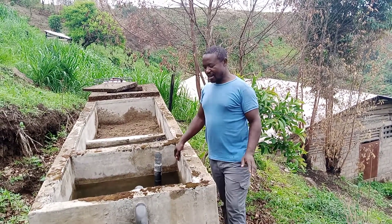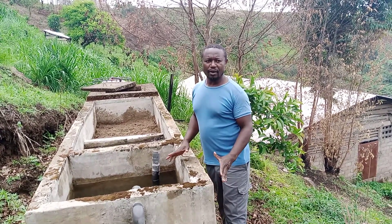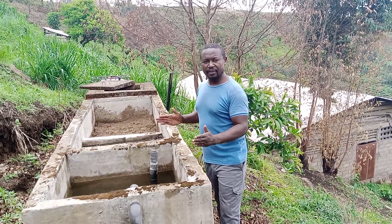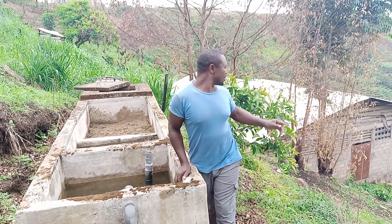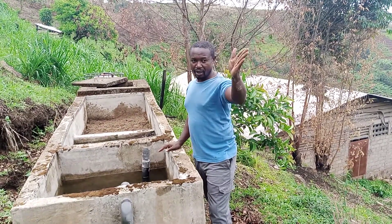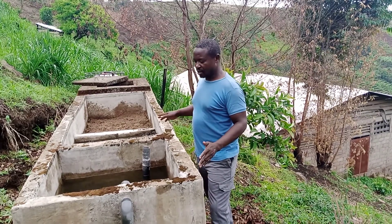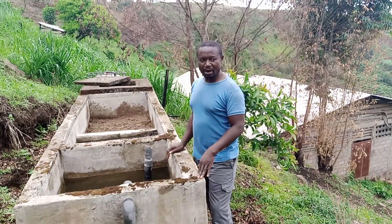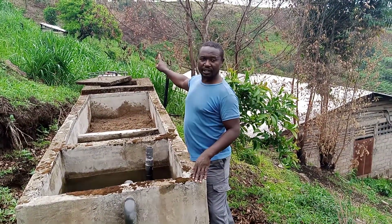Hello viewers, today I'm here to show you how we built a water filtration system using water from the river, so that we can filter the water and it can be used for an animal farm. We are here in an animal farm — below is a piggery — and this is a water filtration system. We harness water from the river; it is about one meter by five meters long and is divided into four compartments.